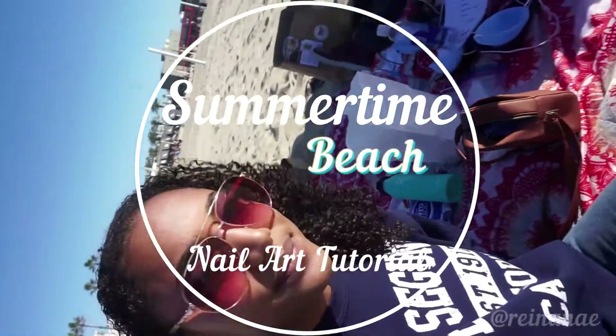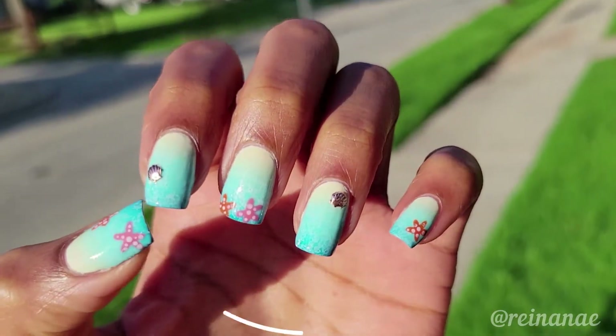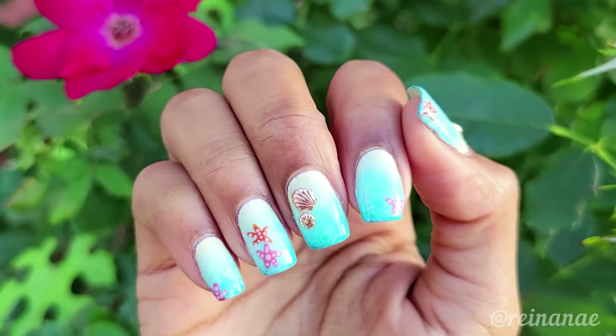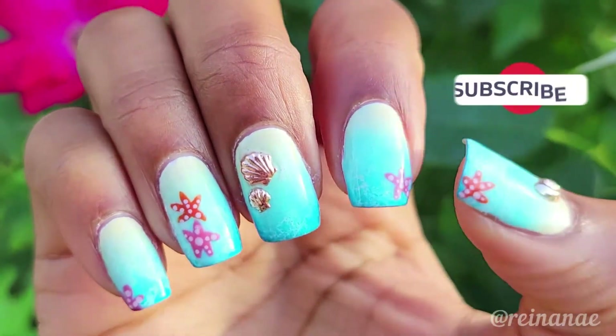Hey, I'm Renee and today I'm going to be showing you how to create a nail art design inspired by my favorite place in the entire world, the beach. I absolutely love the beach, the colors, the beauty and the serenity I experience when I'm there. And so I thought this design would be perfect for the summertime.